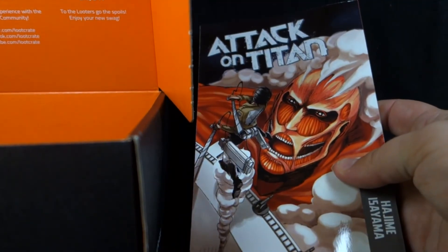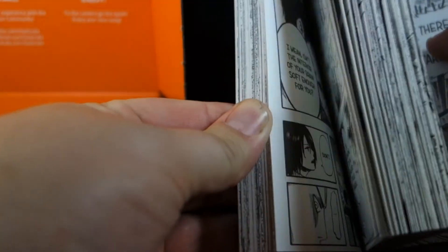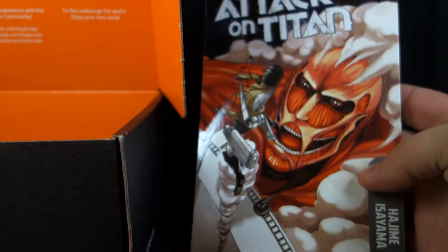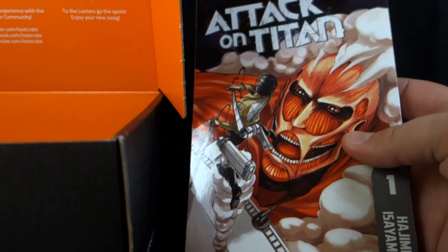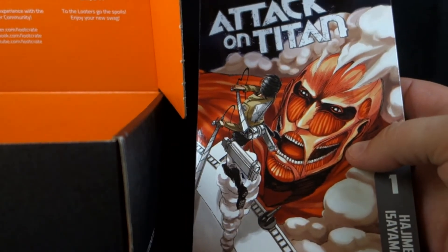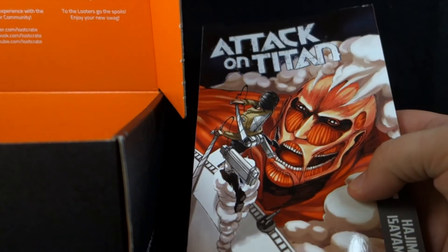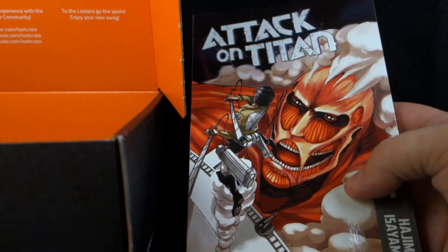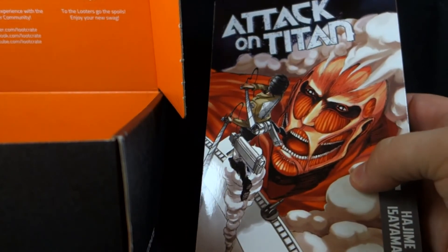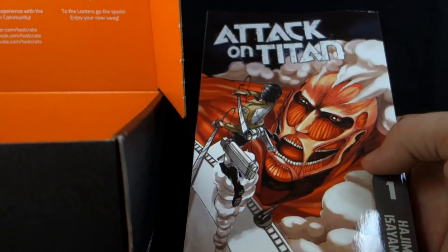It has the Attack on Titan manga — the comic book. That's really cool. That's probably why this box was so heavy, because this is definitely the heaviest thing in there. I'm not someone who's super into a lot of anime — I watched a lot in middle school and a little in high school — but I saw a lot of people talking about Attack on Titan online and it's been a series I've really enjoyed watching. So I'll definitely give it a shot reading it instead.